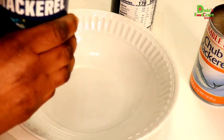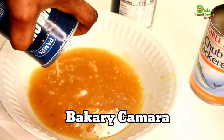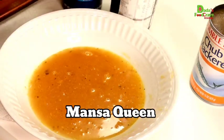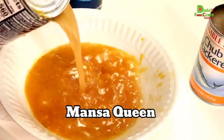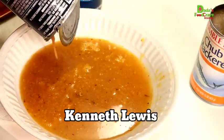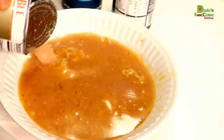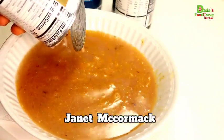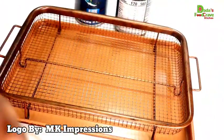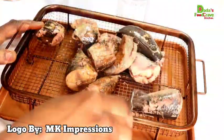The first five comment shoutouts go to Bakari Kamara, Mansa Queen (who is also a YouTube content creator — make sure you check her channel out), my in-law Kenneth Lewis, Theo the makeup lover, and Janet McCormack. Thank you all so much — you were the first five to comment. I also want to give a shoutout to MK Impression for my YouTube logo and subscribe button.